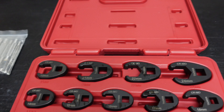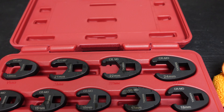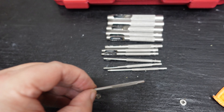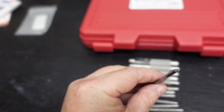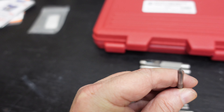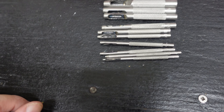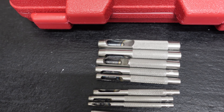Let me get those other ones out of the package. As you can see, they go down to some really small sizes. I don't know if you can get a good look at that, but that is freaking small. I don't really need anything that little, but the bigger ones are going to come in handy.